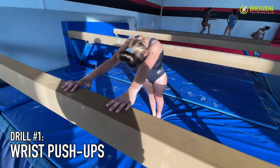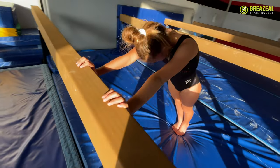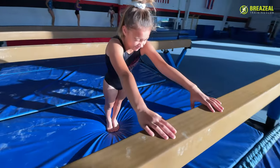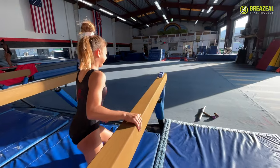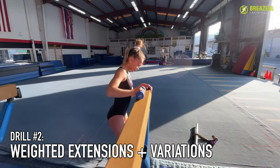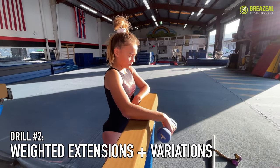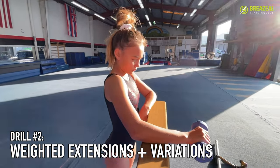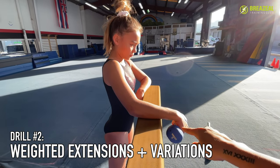We're only pushing to the point where the wrists become straight, and that's exercise number one. Exercise number two: we're going to grab a light weight and do some wrist extensions. Kylie's going to rest her forearm on top of the beam. The elbow is going to be off the end and then only the wrist is going to be hanging off the beam.